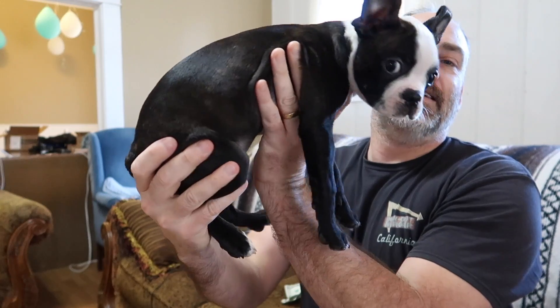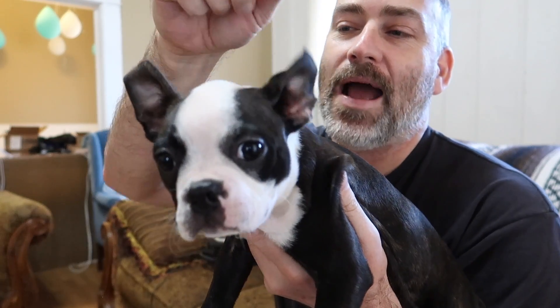This is Tux — he is our Boston Terrier puppy. Look at his ears right now — look at how they're folding over backwards. That's weird! This is going to be a really cool tool as we plan our off-grid solar system.